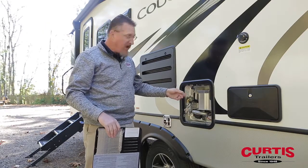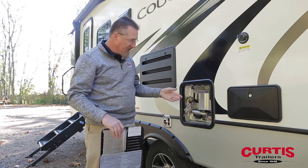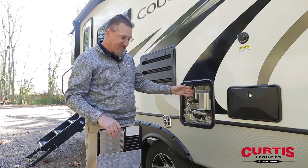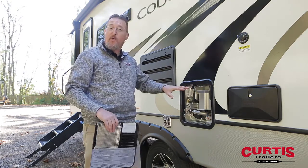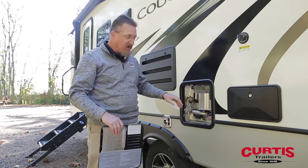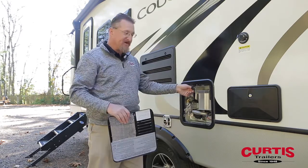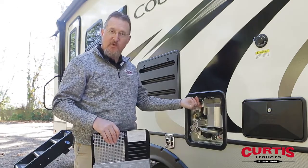Occasionally after you've been hooked up for a while, you might notice the relief valve start dripping. If that bothers you, usually it means you've lost the air expansion pocket that's supposed to be in there. The correct way to remedy that would be to shut off the water supply, depressurize it, and then crack open the pressure relief valve and let some air back into the system so that you have an air expansion pocket and it doesn't force water out the overflow.